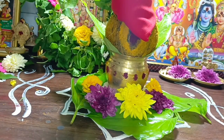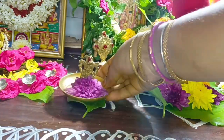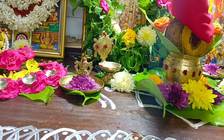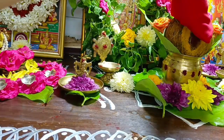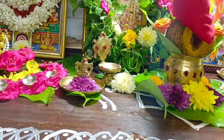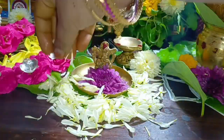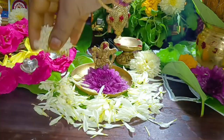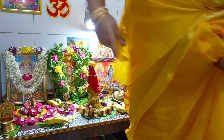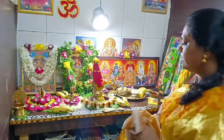If you want to eat a little bit, you will need to eat a little bit at the same time. You will have some nutrition.